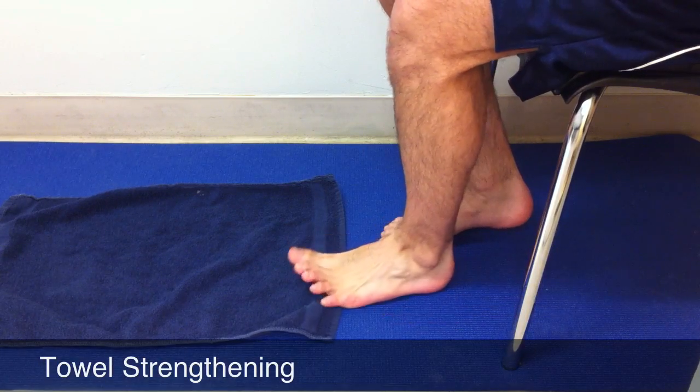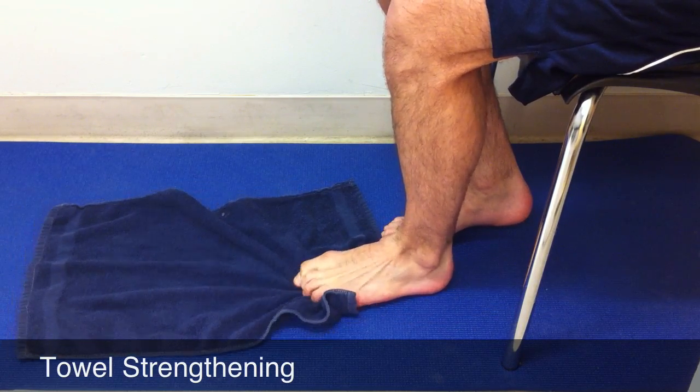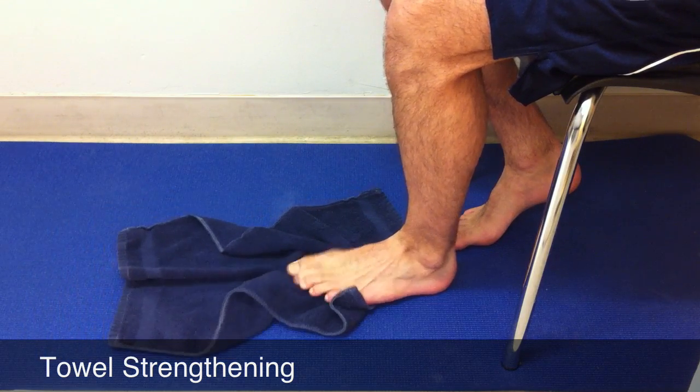Towel strengthening: take a small towel and scrunch your toes up to bring the towel towards you. This will help strengthen the muscles of the foot. Follow these preventative strategies and you'll be less likely to need treatment for these conditions and more likely to be out there enjoying your run.